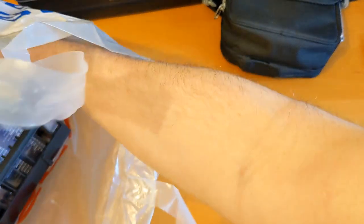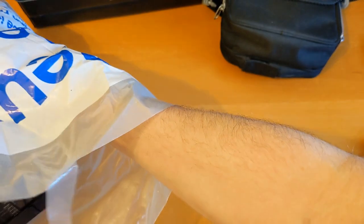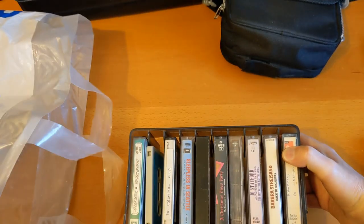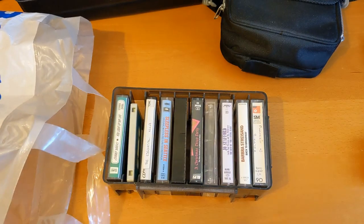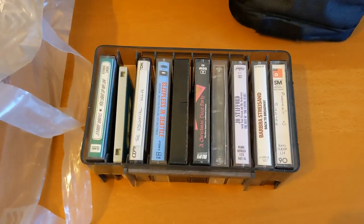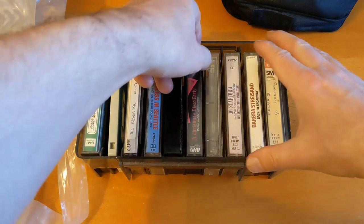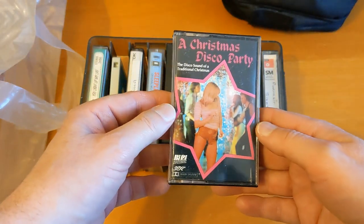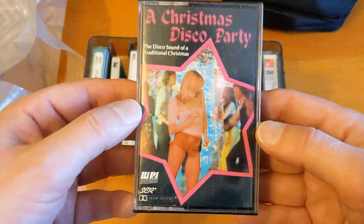I didn't know what the contents of the cassettes were. I'm not going to look a gift horse in the mouth and I'm not going to make the people look through their collection and report it to me. If they're good enough to give it away then I'll take it as it is. Wow, that's 70s isn't it?